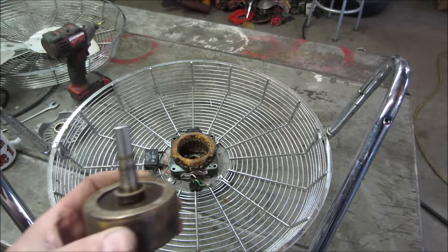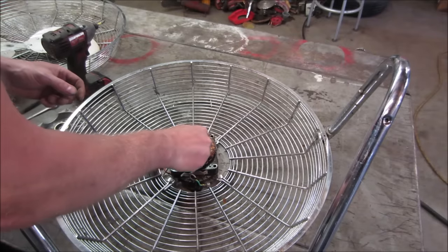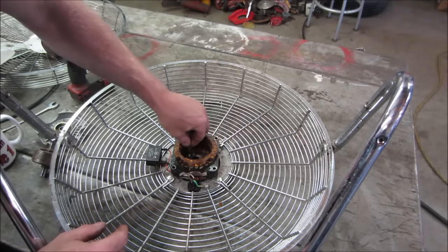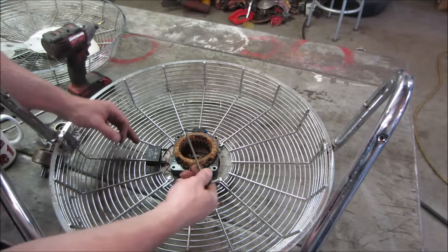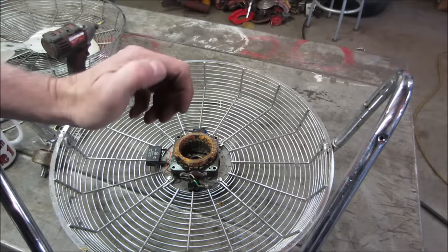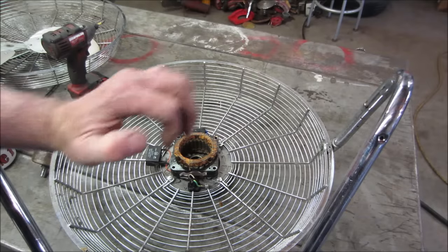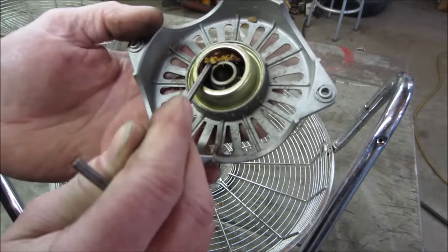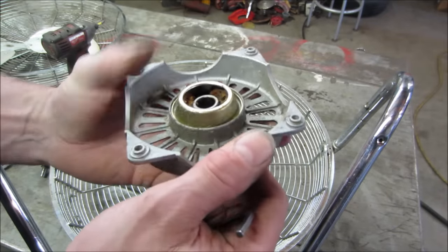I say we go clean that up on the wire wheel. Let's go poke at it — it's got the same stuff down below. I'm guessing that would be grease. I wonder if it just got overheated and baked. Or that stuff is like... what is that? Was it just like an insulation — like a gooey spray foam?